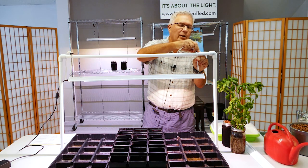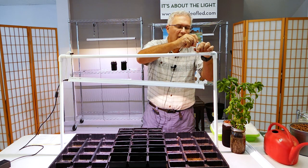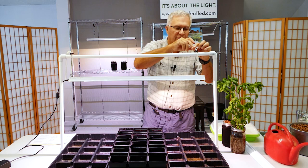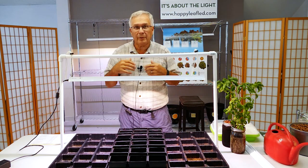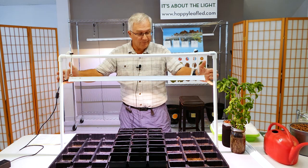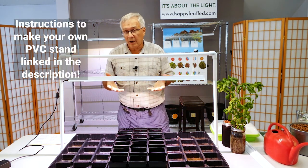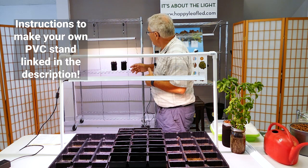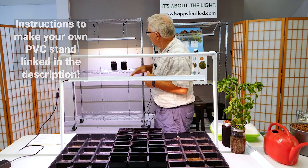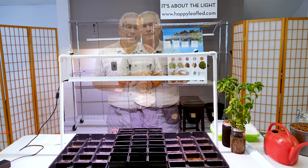All you have to do to raise and lower it is loosen the cord lock and then pull the string up and down. You can see the whole thing can be moved up and down depending on what you're growing. This is a type of rack we've made that allows you to hold it on a tabletop, or you can use a baker's rack to hold the light and adjust it by hanging the light above the baker's rack.